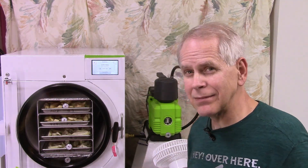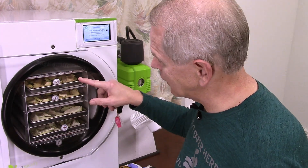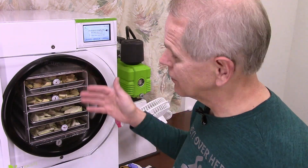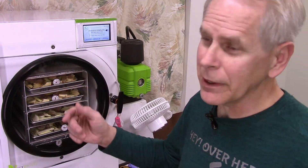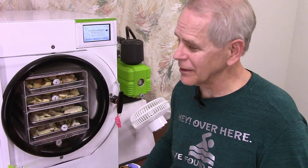So we'll get them out, get them weighed, get them back in. That top tray is still less than 90 degrees, so I wouldn't trust them to be dry yet. But it could be — you can dry stuff at 60 or 70 degrees, it just takes a really, really long time.